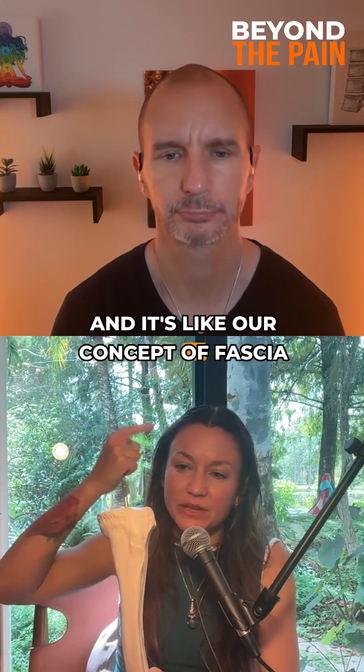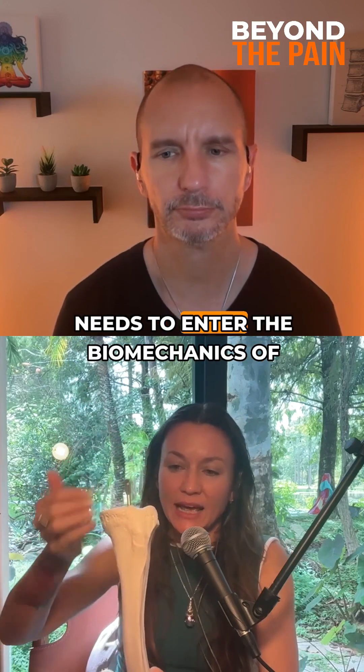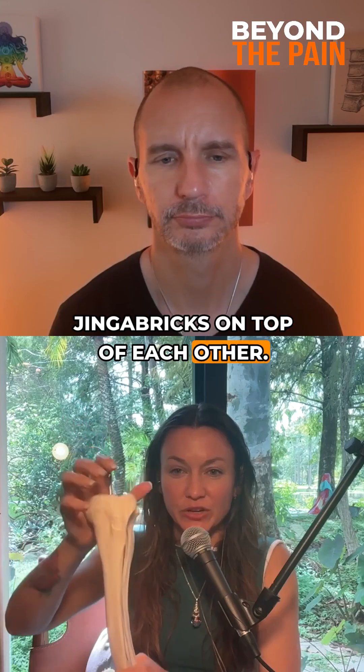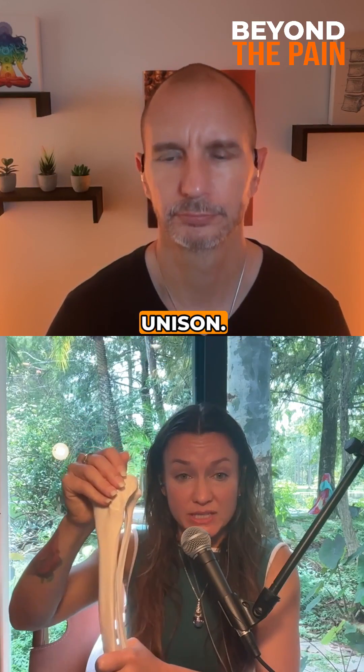Our concept of fascia needs to enter the biomechanics of sport, because the body is not just Jenga bricks on top of each other — it's an electrical unit working in unison.